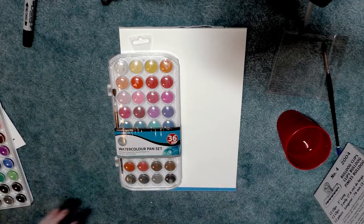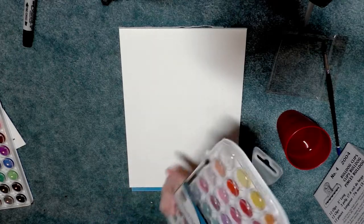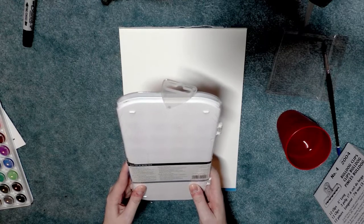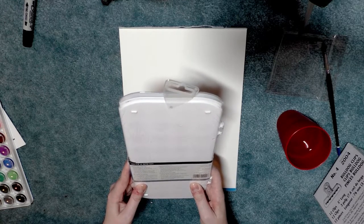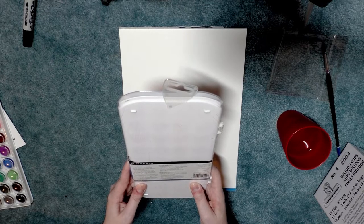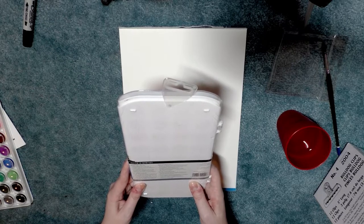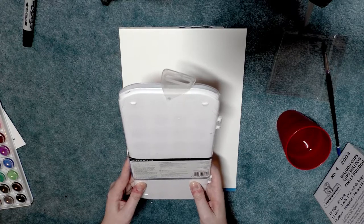So today we're going to swatch this set out. I haven't even opened it yet and I'll go ahead and read the back to you. Daler Rowney Simply Watercolor Pan Set contains a selection of 36 colors, a brush, and is conveniently presented with a mixing tray. Free-flowing transparent color with excellent tint strength and working properties. All colors can be used to produce beautiful and delicate washes.